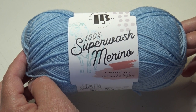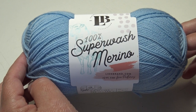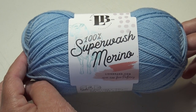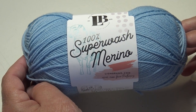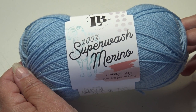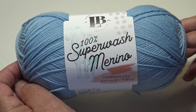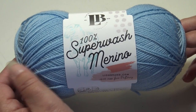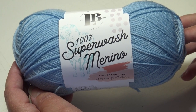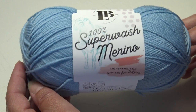Hello everyone, it's Glenda and welcome back to my channel, Creative Grandma. This video is all about Lion Brand's 100% Superwash Merino yarn. This is a soft, luxurious, and warm yarn. The Superwash Merino is also washing machine safe, the perfect weight for baby items and women's garments. This versatile yarn comes in 22 amazing colors. Discover this addition to Lion Brand's special line of affordable luxury fibers.